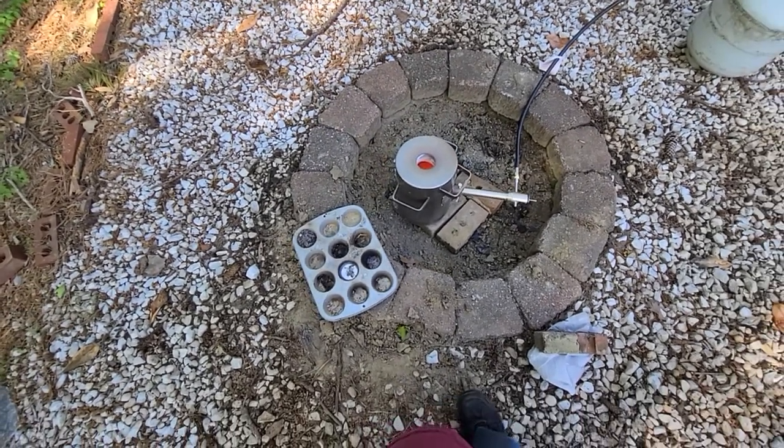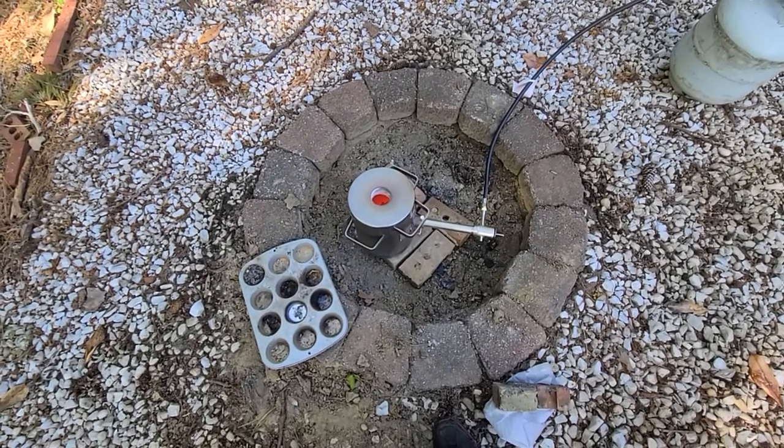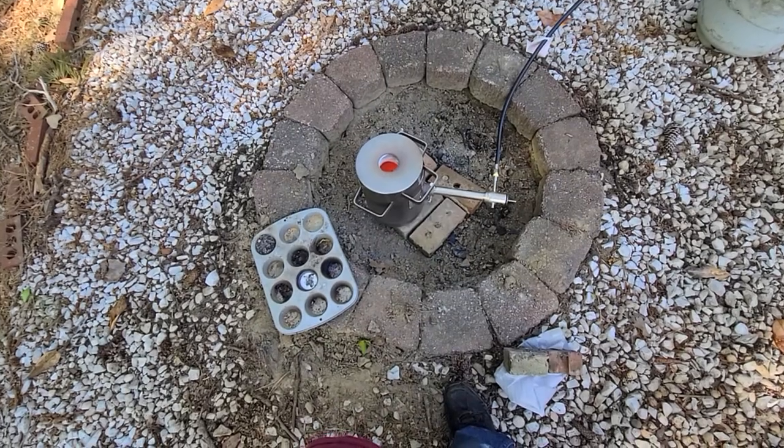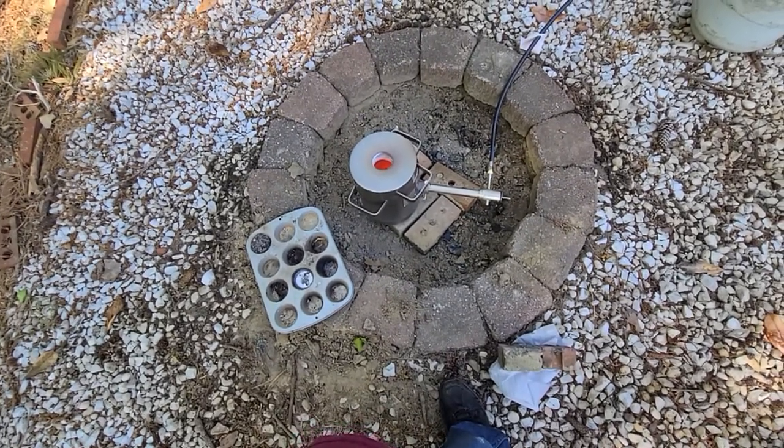I just wanted to get the test firing done. I didn't temper the furnace — they said, or the crucible — they said just go ahead and burn it. So we'll see what happens. If I screwed it up, it's $20, so whatever.